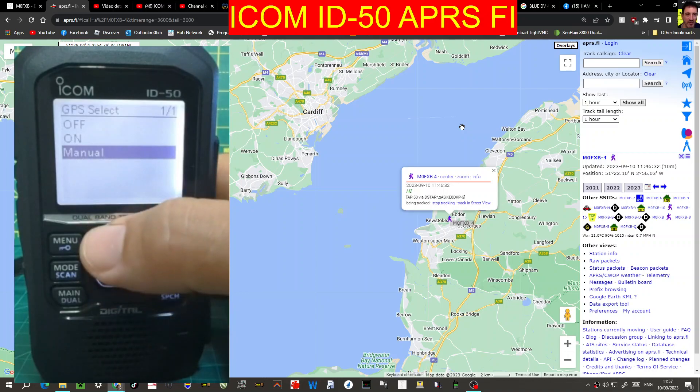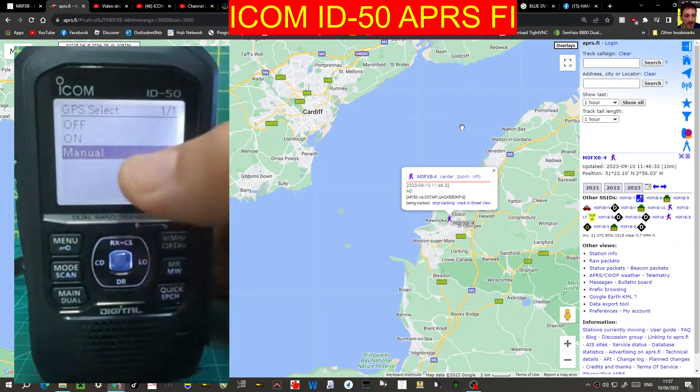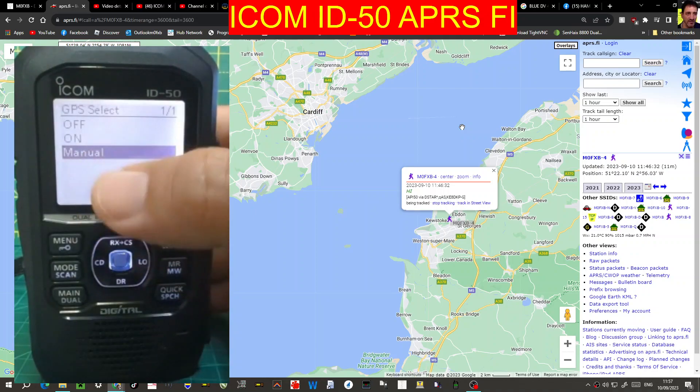I've selected manual. If you select 'on' it will just search and lock to your GPS, and that will work fine, but you do need a lock. The way you know it's locked is that the GPS logo will stay on — it won't flash. Otherwise, use manual.